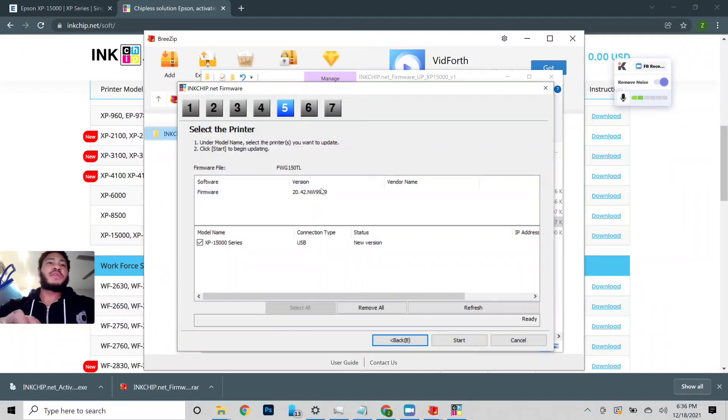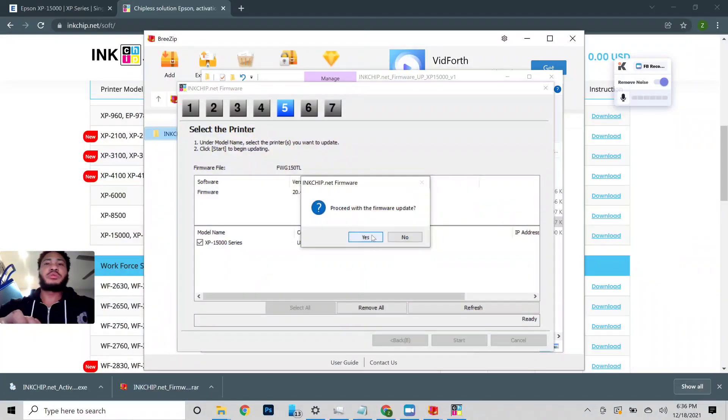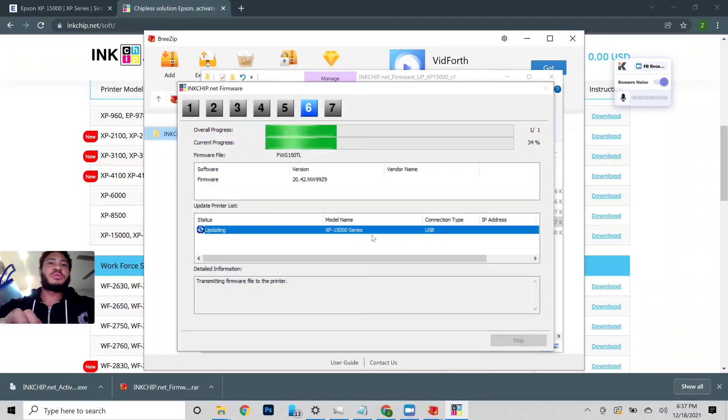The current firmware version is 20-point-42. This should change after we update. Go ahead and press start — let's begin the firmware update. It's probably going to freeze around 99 percent; it may not get to 100 percent. But if it does freeze or you get an error at around 90-something percent, you're good — just press cancel and you should see the new version.